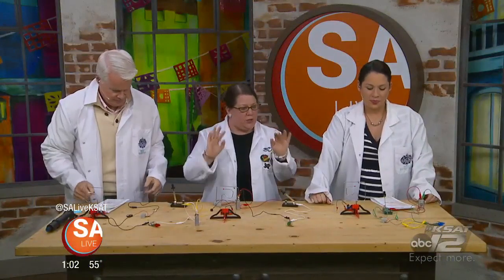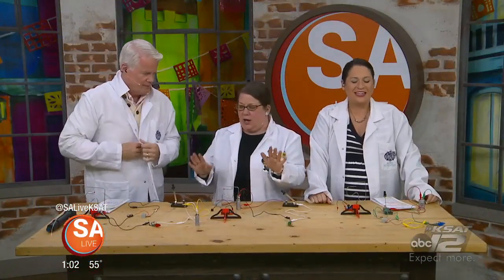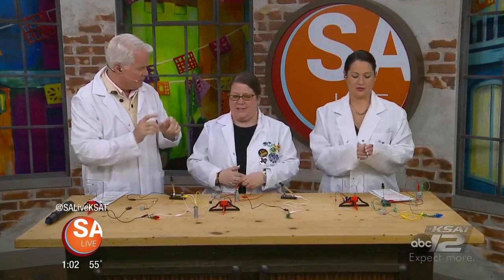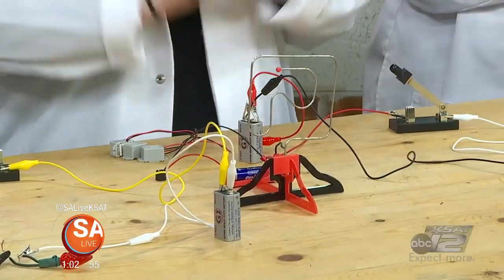And when you do this at home — because I know you're going to — gather everyone around. You want to make sure, if you have junior scientists, that they know it's important to respect electricity. It's definitely a junior scientist and adult scientist activity together. Even if it is just these little AA batteries, you have to respect it. You want to make sure you have a responsible adult with a junior scientist.